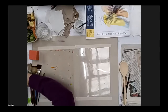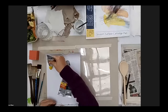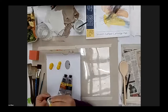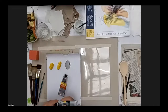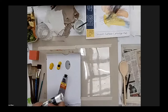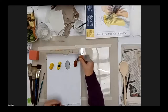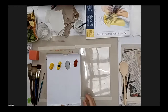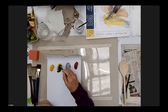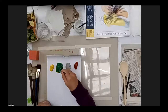The first thing I'm going to do is put some paint onto my palette. There's some yellow — I'm going to put a bit more yellow down and mix some green into that to make it not quite so dark.